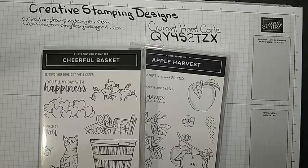Hi everyone! Welcome to Creative Stampin' Designs. My name is Karen and I'm an independent Stampin' Up! demonstrator from Central New Jersey and we are going to make a card today.